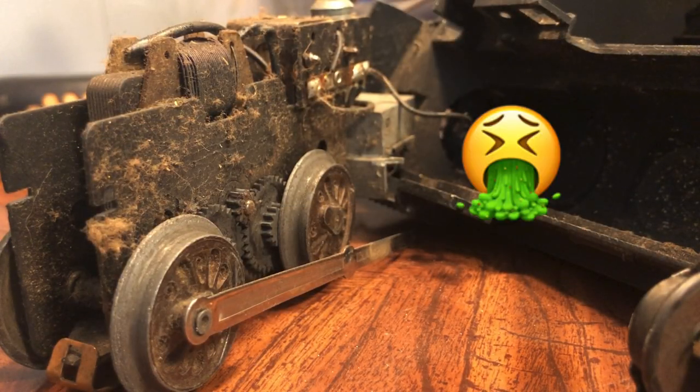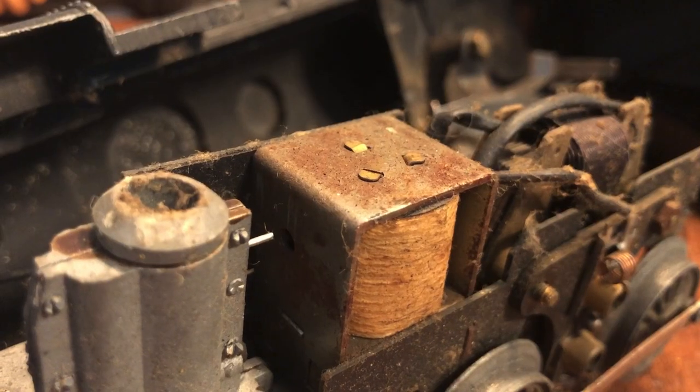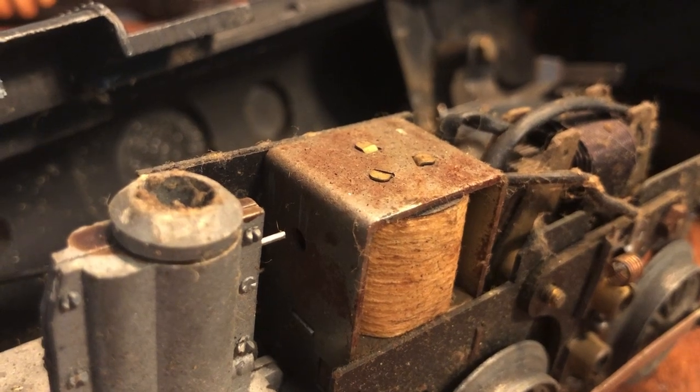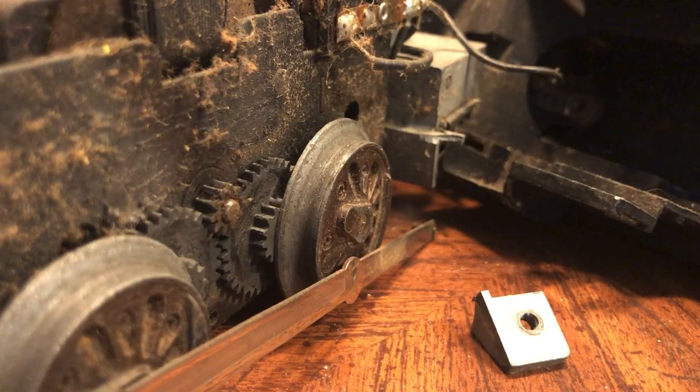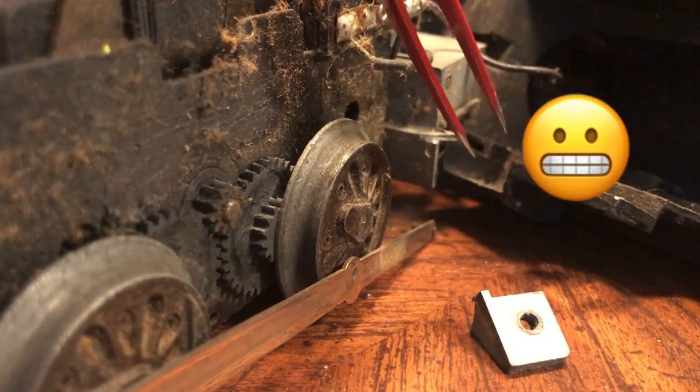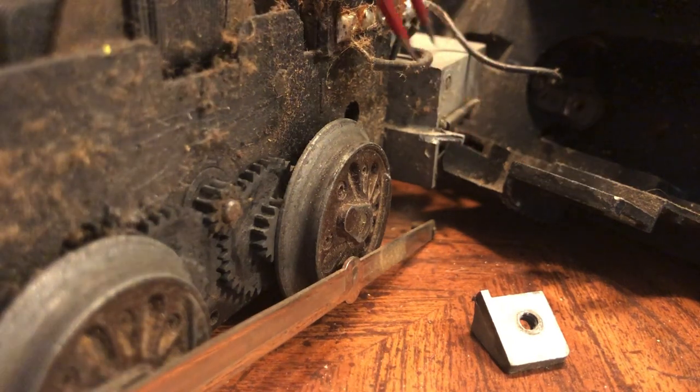Yeah, it's gonna need some cleaning all right — look at that. Yep, looks like every inch of this thing is covered in dust and lint. One slight bummer was this mounting bracket on the right side was cracked off, so I'll have to fix that later. Well anyway, let's get cleaning this thing.